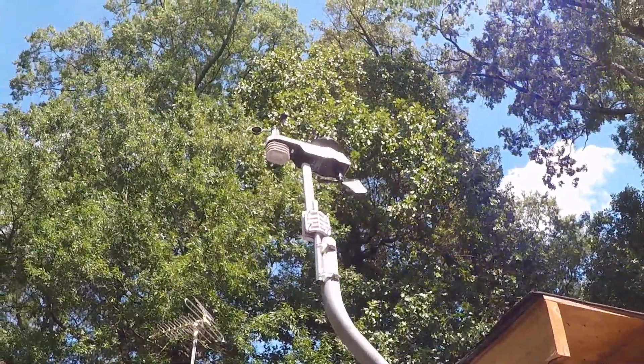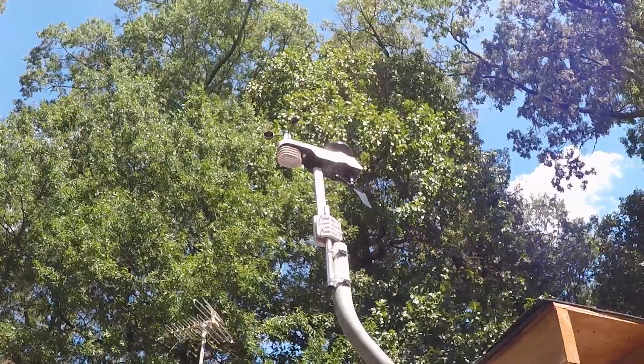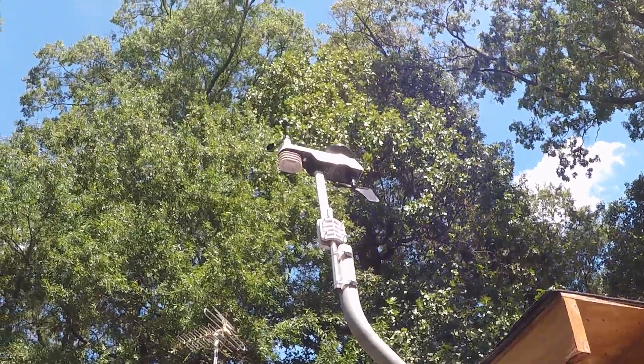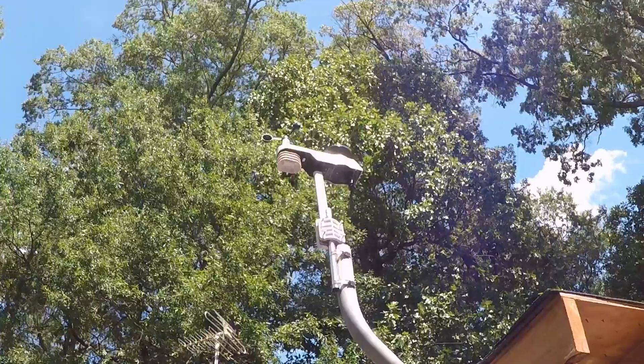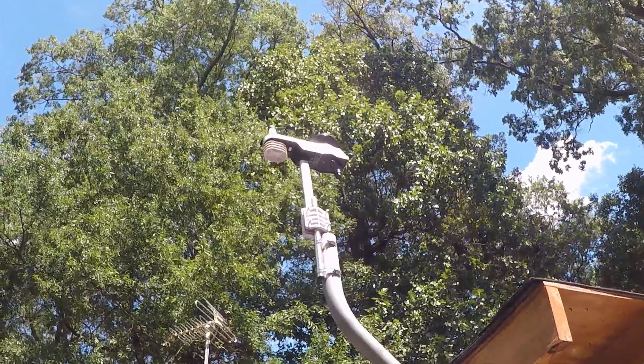I hope this helps you out if you're choosing a weather station for your house or small business. I'm going to go inside because it is hot out here. Hope this helps — until next time, adios!